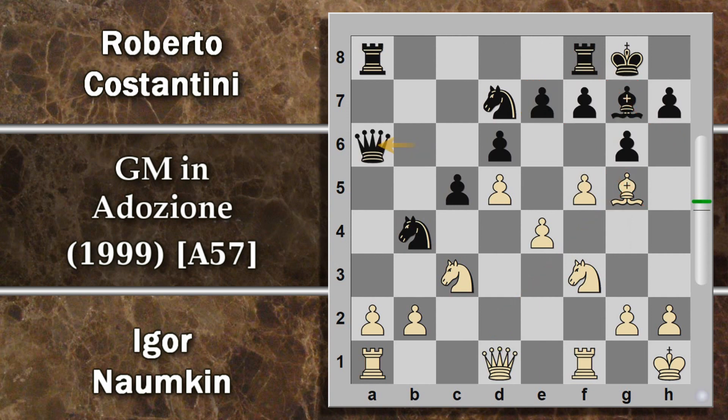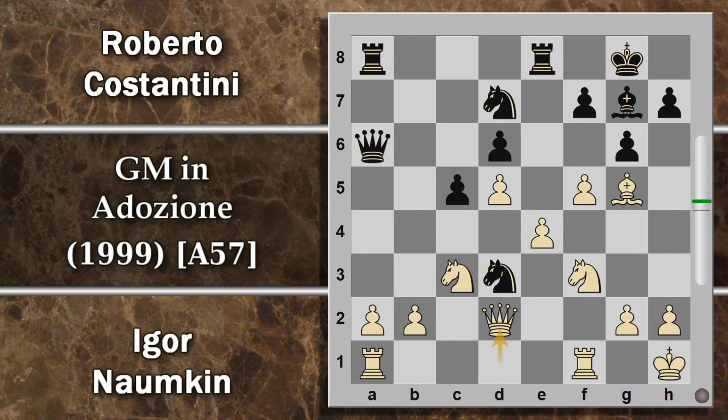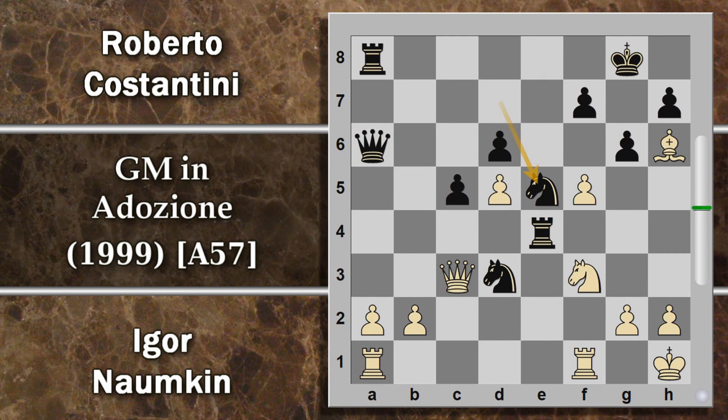Forse per disincentivare questo, Naunkin gioca alfiere G5 che intanto attacca questo pedone e si prepara a un raddoppio per cercare di stanare l'alfiere dal fianchetto. Come si può difendere questa minaccia sul pedone E7? In partita si è giocata semplicemente torre F8. Si poteva forse anche ignorare questa minaccia giocando donna A6, che crea un possibile alloggio per il cavallo in D3, e in caso il bianco catturi si può avere ritorzione su questa colonna centrale.